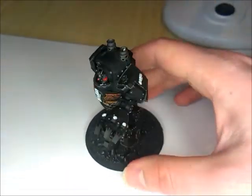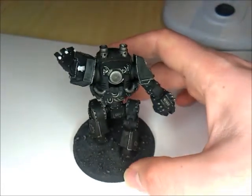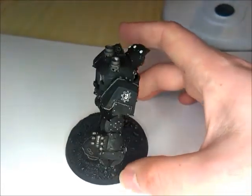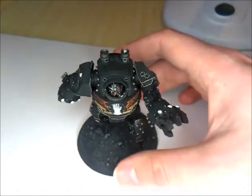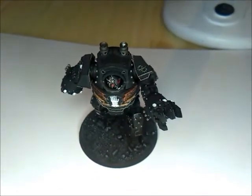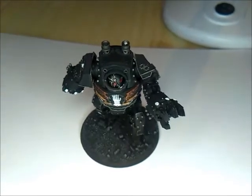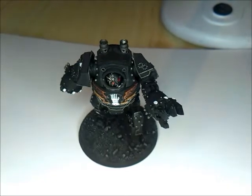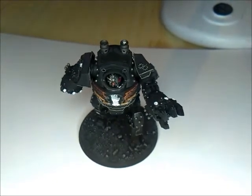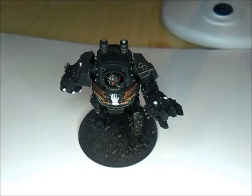So that's my Contemptor. I've played a couple of games with him and he's done reasonably well each time. That's my first Contemptor. I'm hoping to have quite a few, and quite a lot of Dreadnoughts as well, lots of vehicles, because Iron Hands are very mechanical. So lots of Dreadnoughts and lots of vehicles kind of fits well.